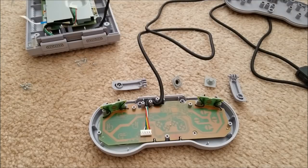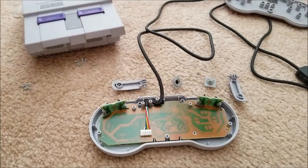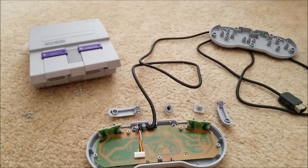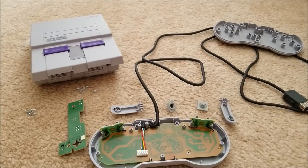Hopefully you guys enjoyed the video. I'll get on modding this more to my liking, and if I do anything interesting I'll be sure to show you guys. There we go — a little shot of all this, and I will see you in the next one. Bye.